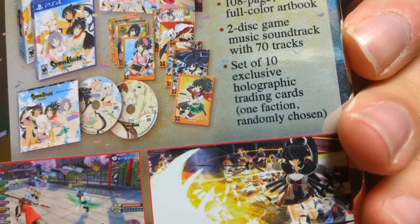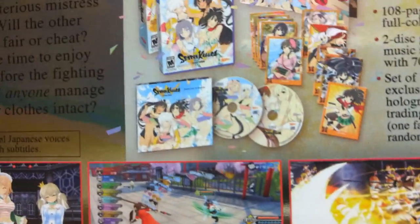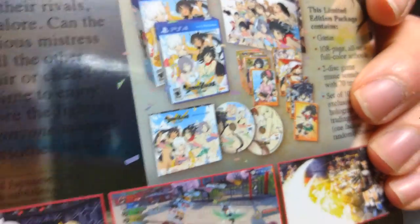One card is randomly chosen. I don't know what the holographic cards look like, but without further ado, let's find out what it looks like.